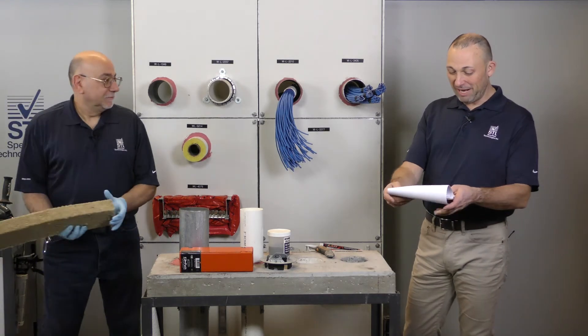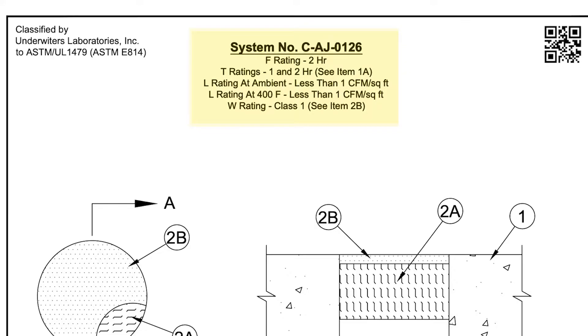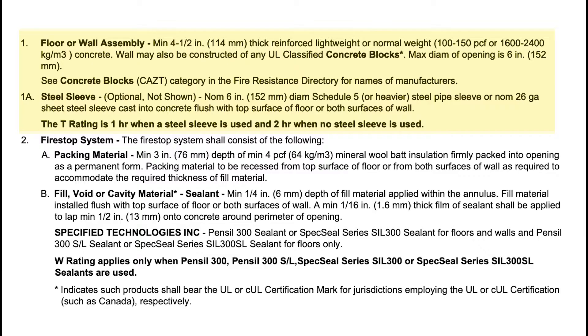So this will give us an F rating up to two hours, and a T rating of one and two hours depending on if there's a sleeve. There's no sleeve in here, so this would be a two-hour T rating. We have that floor or wall system option here. Steel sleeve is optional as well.